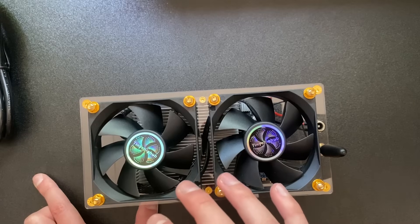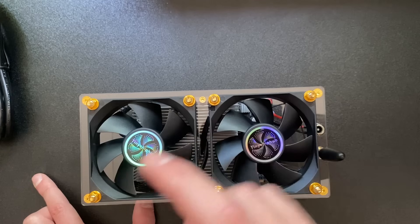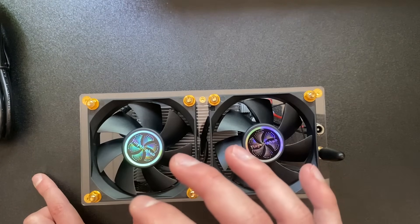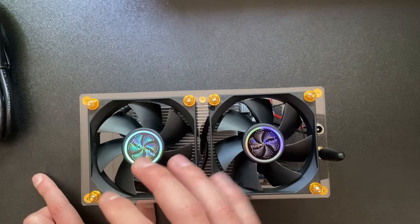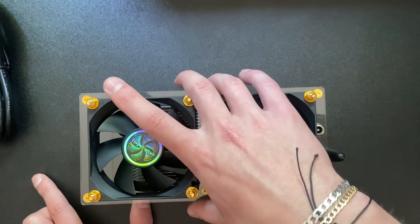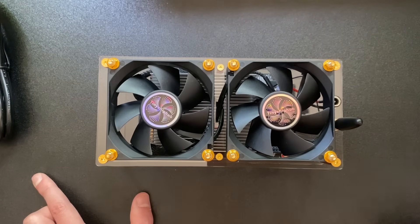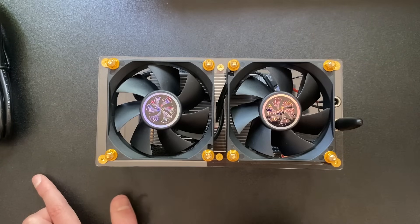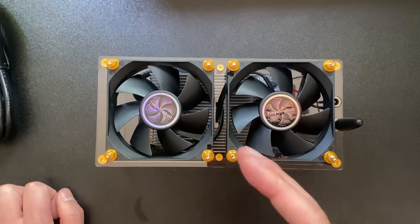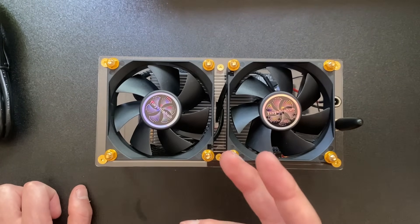We're putting this on solo Bitcoin mining. The farm is currently at around 15 terahash, so this should add four to five terahash, bringing us up to around 20 terahash. The Zyber 8 is coming in a different video and should push the total up to about 25 terahash.